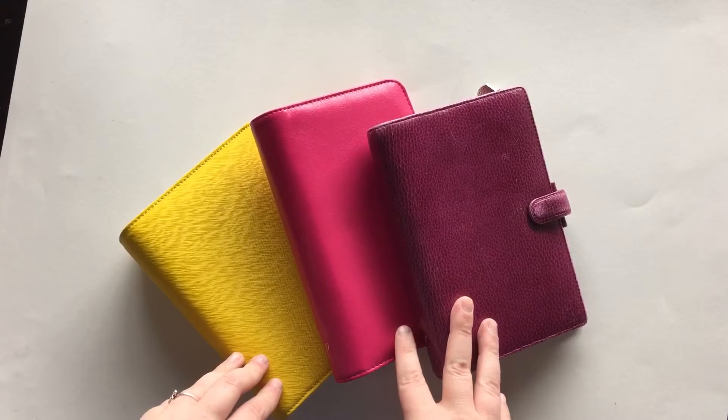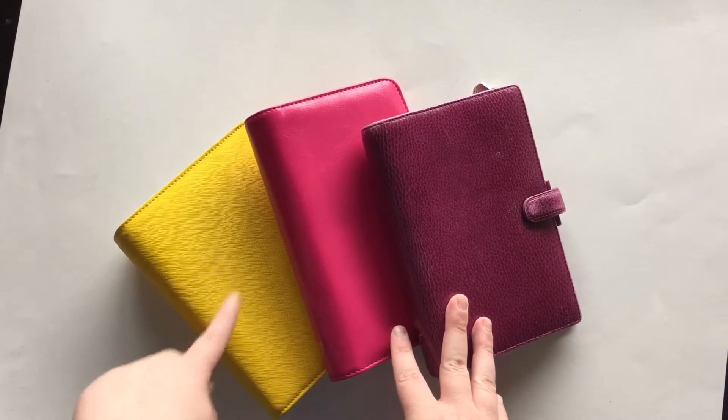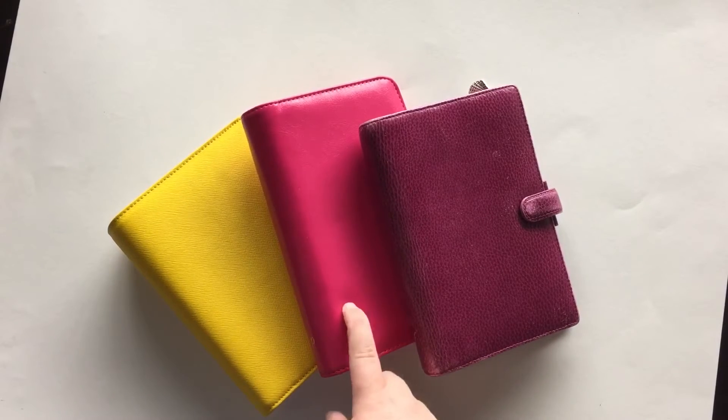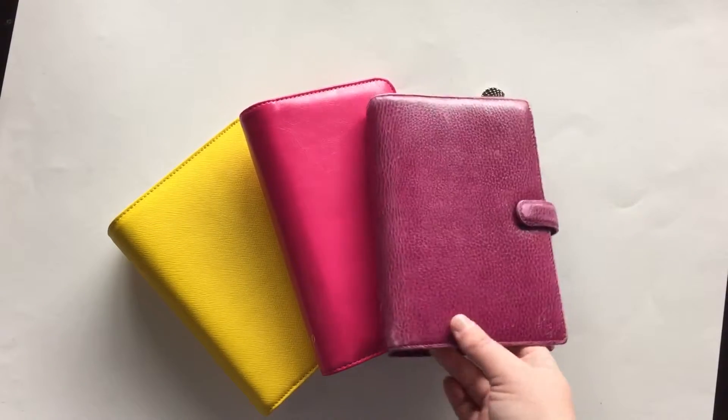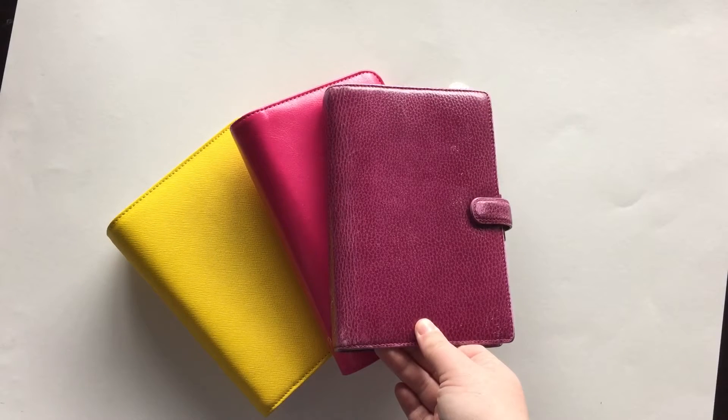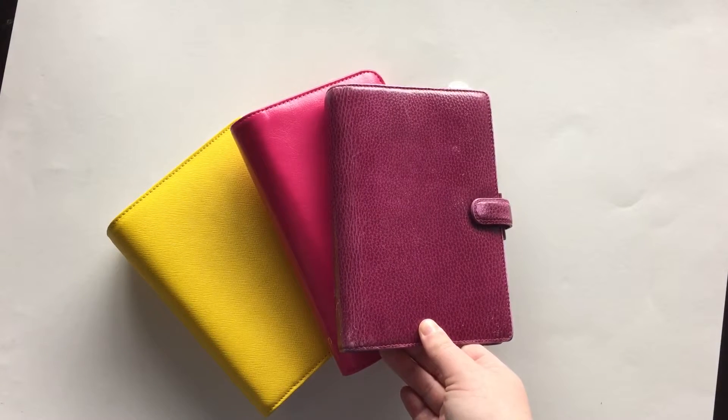This video, I'm not going to be talking about inserts, because I have a flip through of the Kiki K and also a flip through of the Webster's Pages. And I think everyone knows what comes with the Filofax — just the regular Week on 2 Pages, the grid paper, the colored paper, the to-dos, the contacts, and then the holidays.